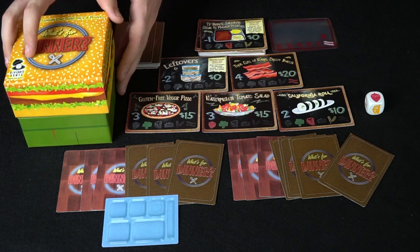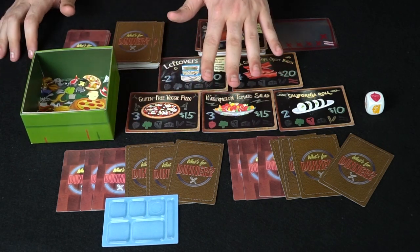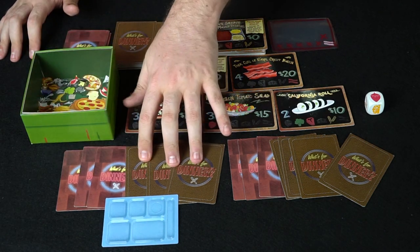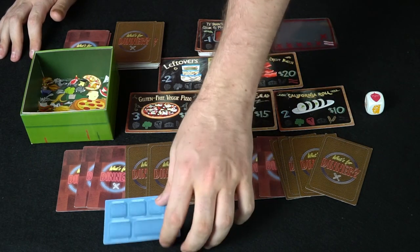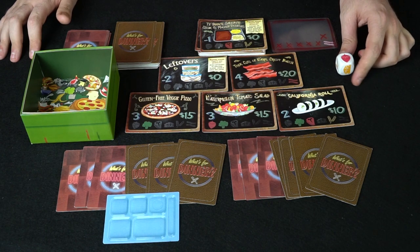Not only is this a box for the game, but it also comes with a cute little garbage can for when you get rid of cards from the food pyramid. Each player is going to get three types of objective cards and three types of money and/or action cards. The last player gets an additional action/money card. The first player gets the food tray, and then you have a die for the game which you'll be rolling on your turn.